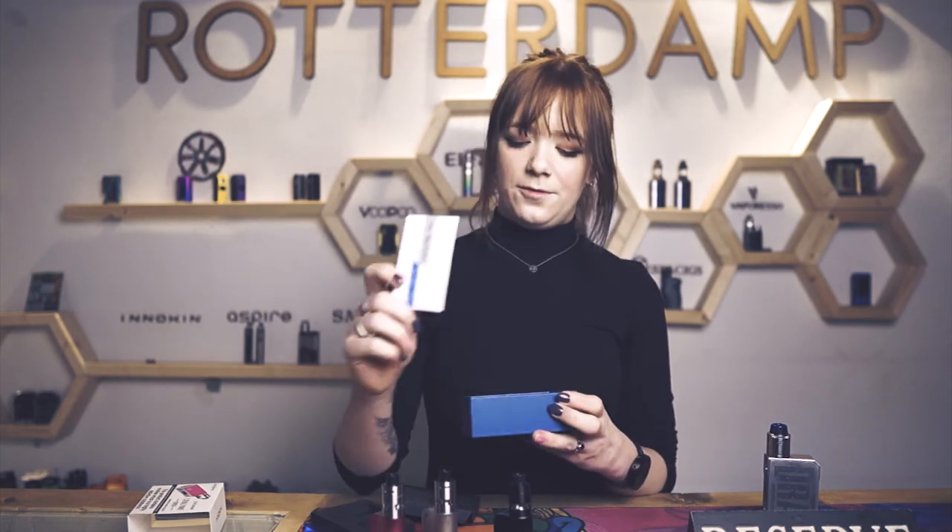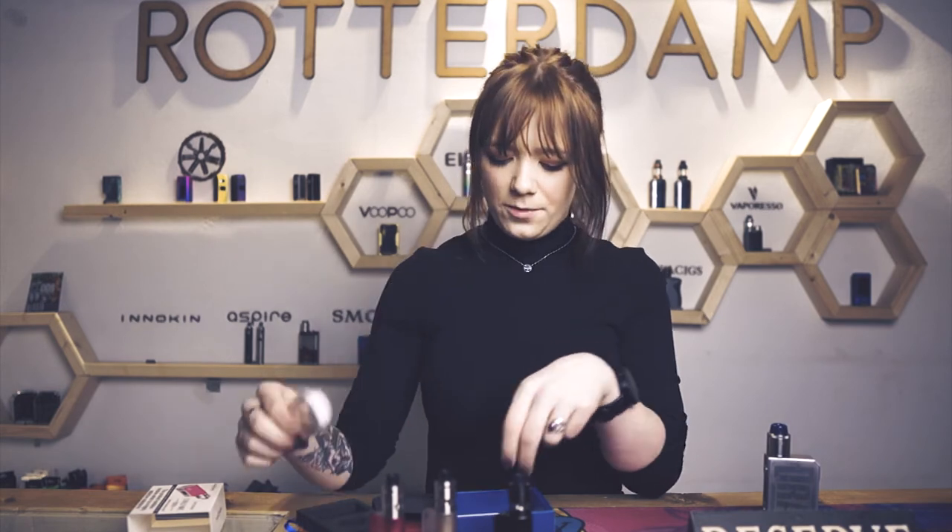It comes with a nice and easy manual to read what's in it. A nice silver drip tip. A charger cable. A spare coil. And spare O-rings if you lose any, so it doesn't spill.